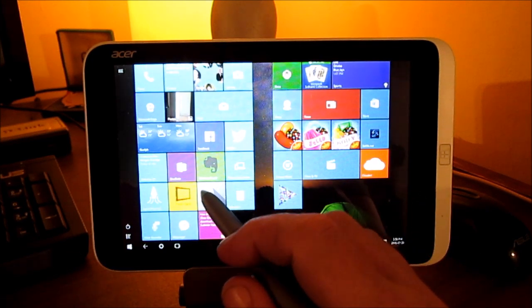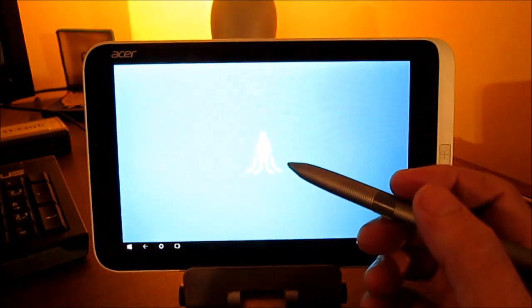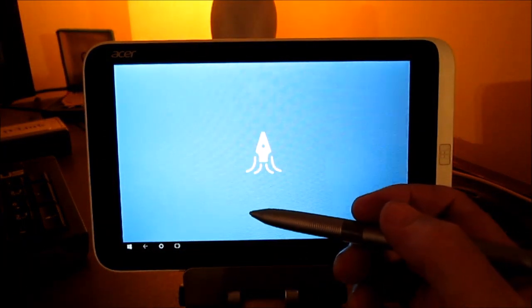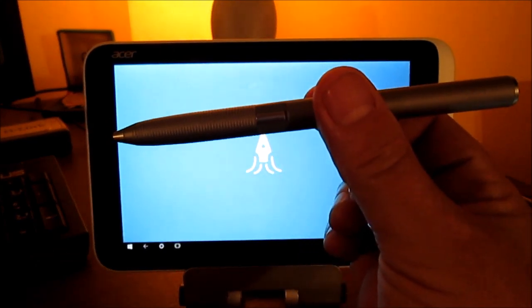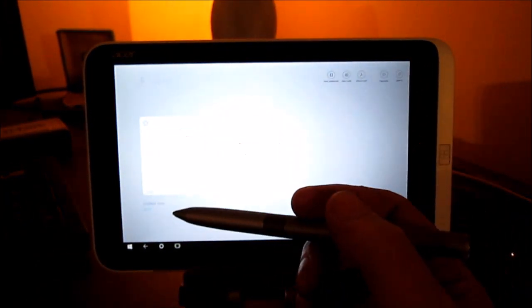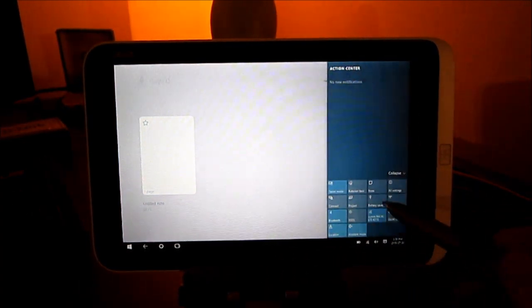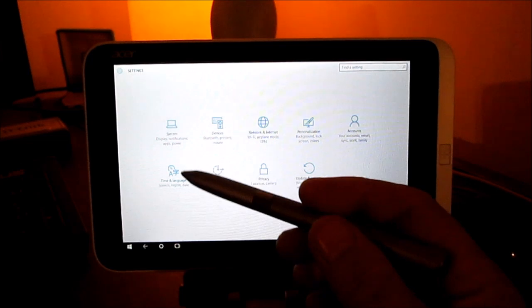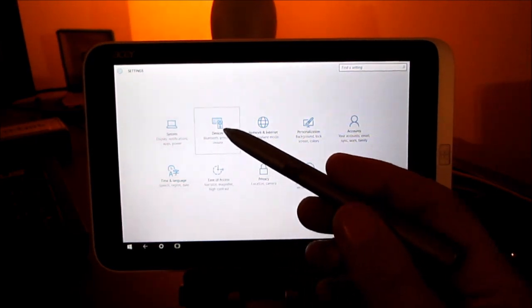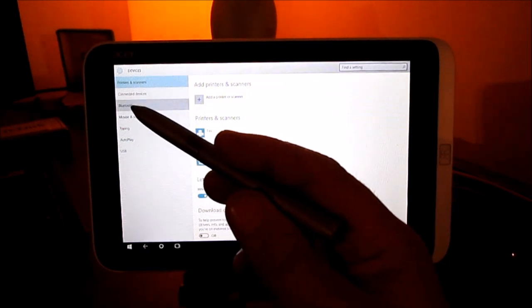As you can see, it acts just like the old-fashioned passive stylus, with the exception that this has a battery in it and it does pair with all devices, although the extra features you would get with paired devices don't come into play as they haven't been activated in Windows.